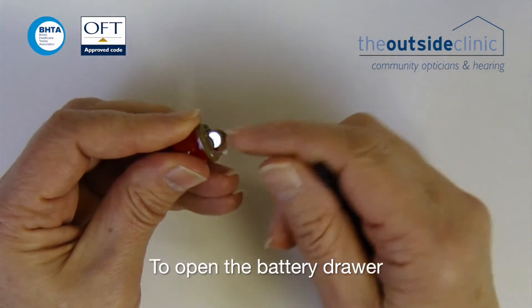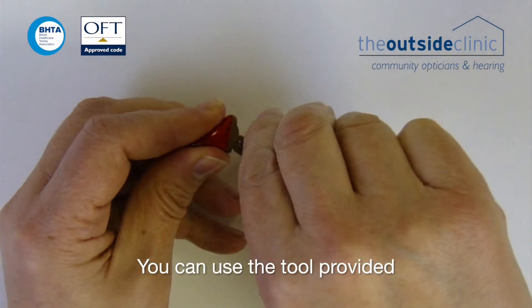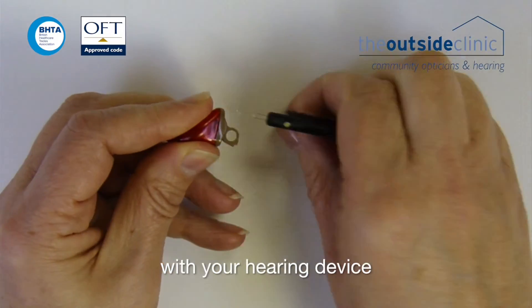To open the battery drawer, pull the catch, then remove the battery. You can use the tool provided with your hearing device.